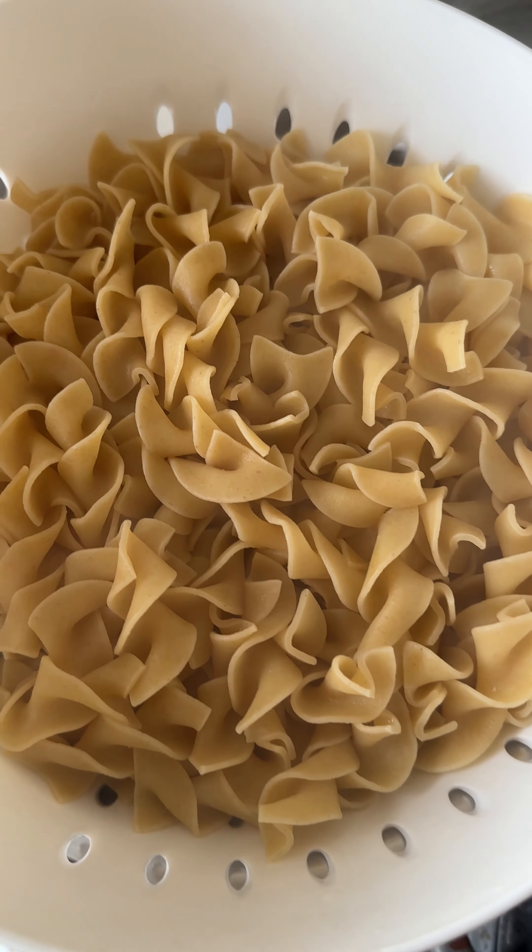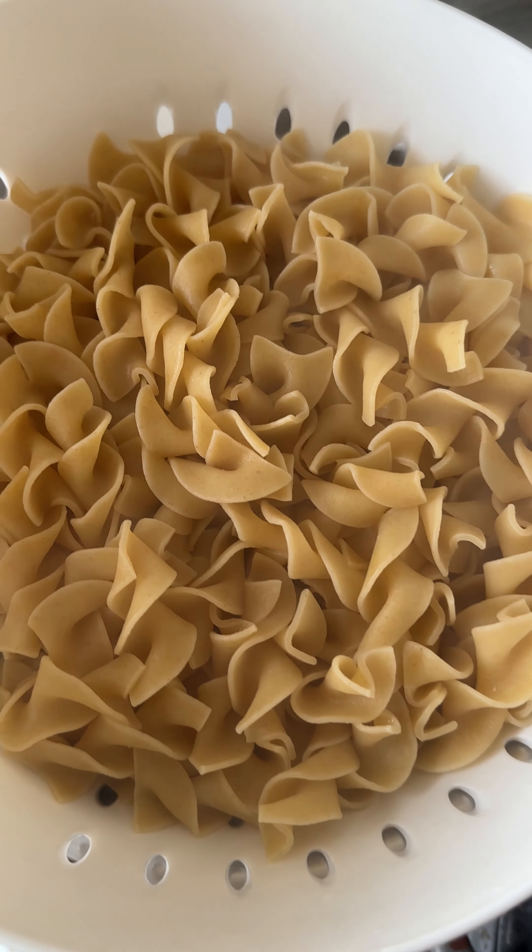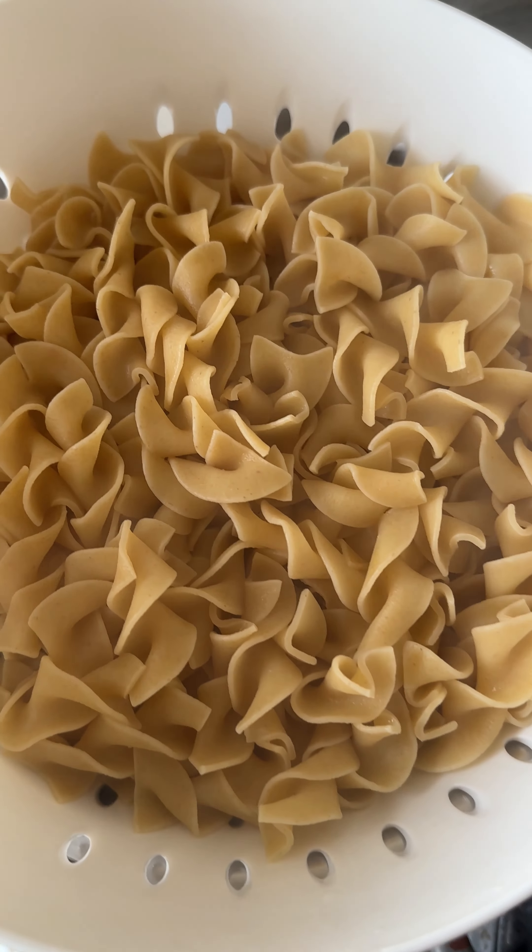Everything is cooked together now and the pasta is done. We'll take this and put it in the bowl and put the sauce on top. Added the noodles, added that stuff on top, and a little bit of what would have been grated cheese — but I couldn't find the cheese grater so I just cut it up into tiny cubes.